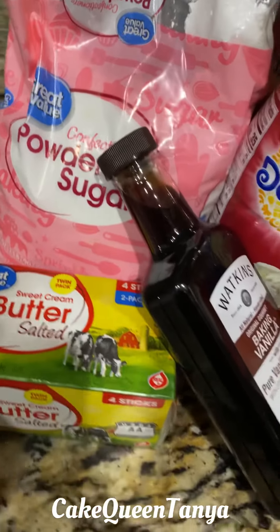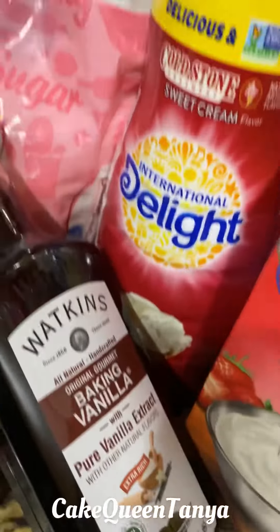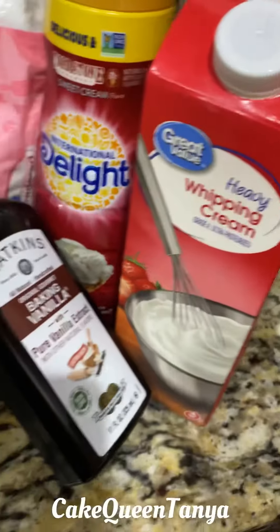Hey guys, so today we're going to make American buttercream — this is the buttercream I use for all my cakes. Here are all the ingredients that I use. Start by whipping your butter in your mixer, then we add our powdered sugar.